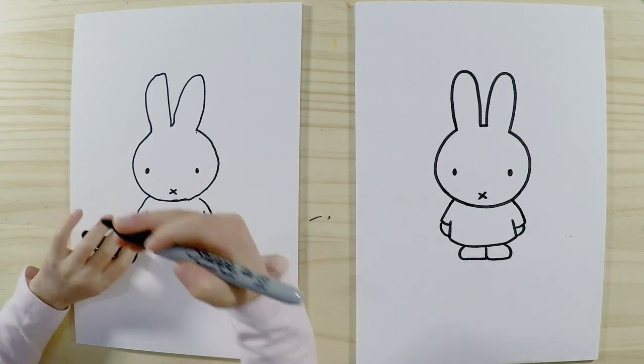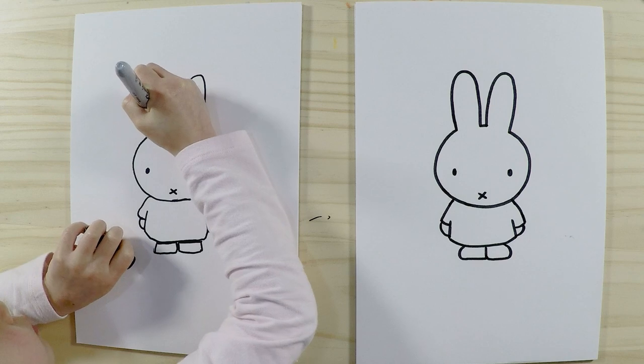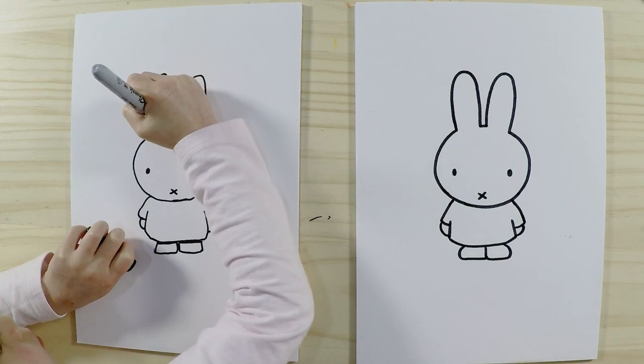So there we go — we've finished drawing Miffy the bunny, or Naantje in Dutch. I think it's now time to colour in!